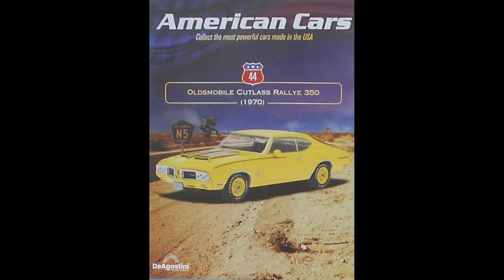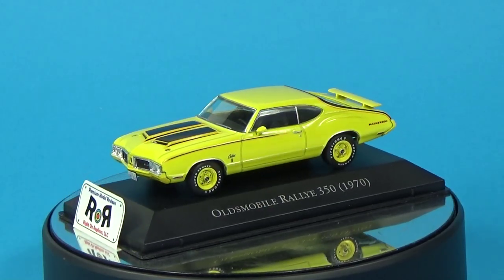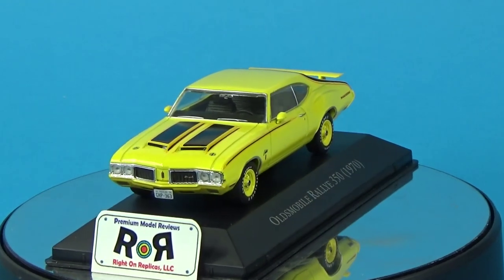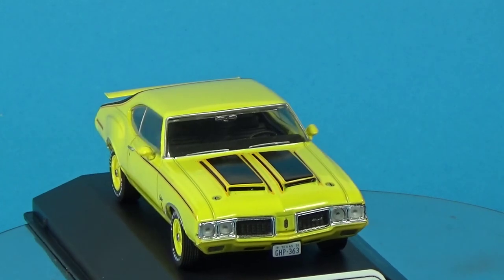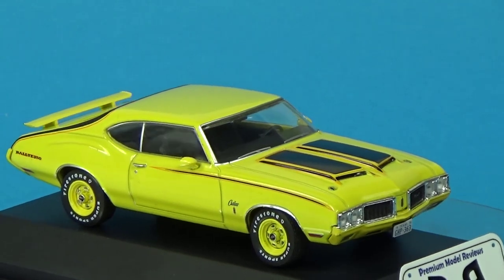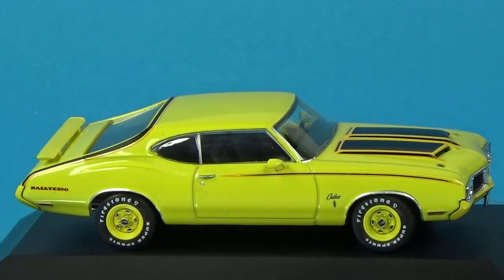Issue 44 is the 1970 Olds Cutlass Rally 350. It was a high-performance variant of the popular Cutlass, designed to cater to muscle car enthusiasts. It combined stylish appearance with powerful performance. The Rally 350 featured unique exterior cues including bright colors, bold stripes, and color-keyed wheels. The distinctive hood also had functional air scoops, and it came with a Rally suspension. Priced at around $3,500, it was positioned as an affordable option for those looking for a potent and visually striking muscle car. It was equipped with a 350 cubic inch Rocket V8 that had an impressive 310 horsepower.